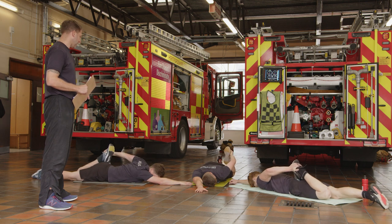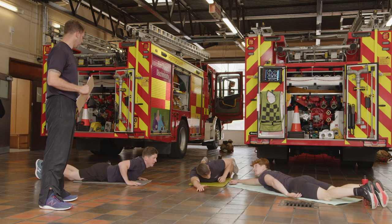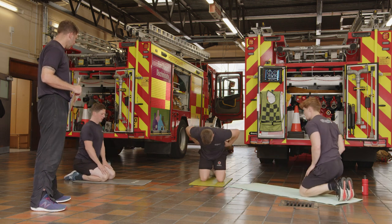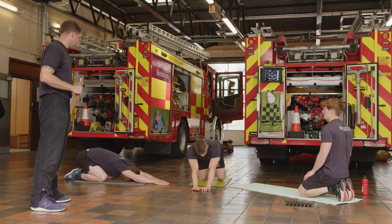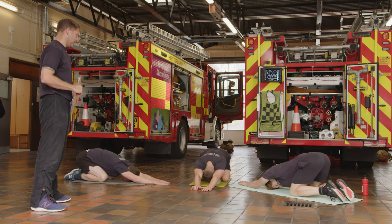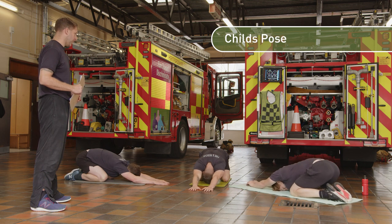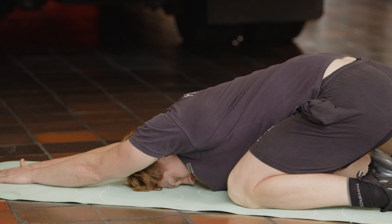Relax, then go with the other leg. Gradually ease that off. From there you're going to come back onto your knees — child's pose stretch. Hands out in front of you. You're just lengthening out all that thoracic area and the back of the arms — all the muscles you just used.